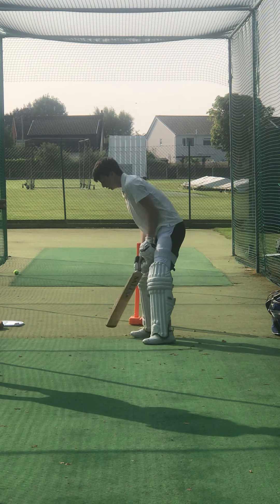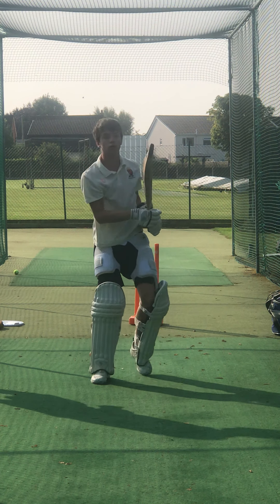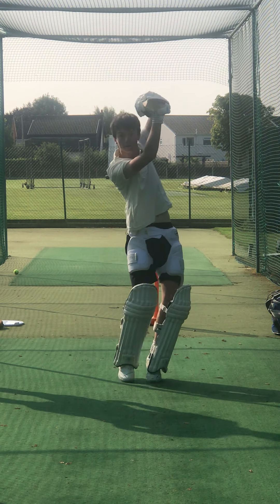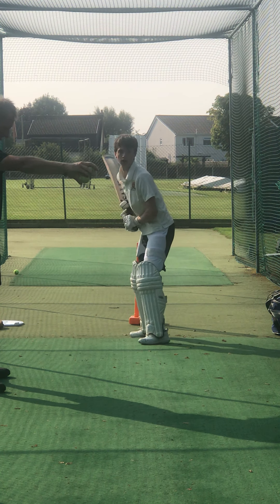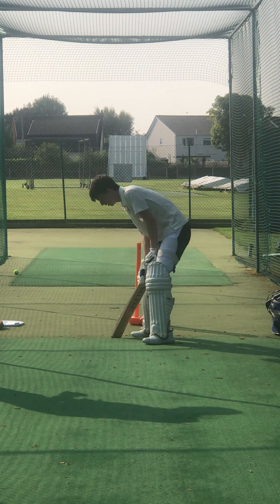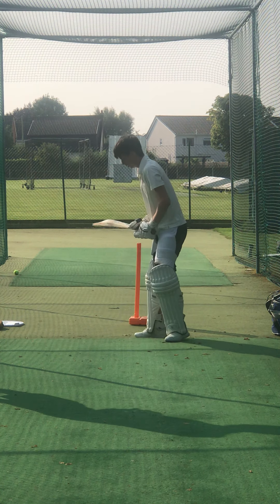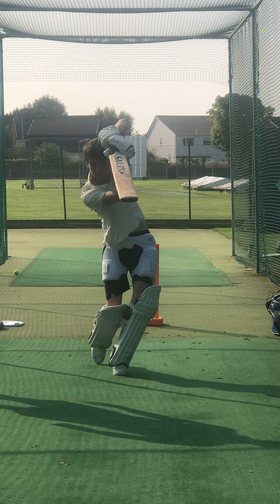Kind of balanced now, isn't it? Stronger base. Proper shot. Not close enough to that one, were you? Get that blade coming through straight, guys. Get that blade coming through straight and chase off the ball. Beautiful strike. Good shot.